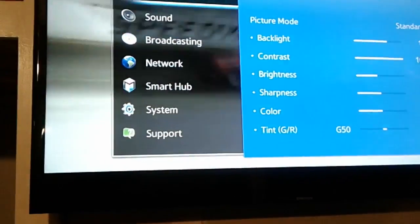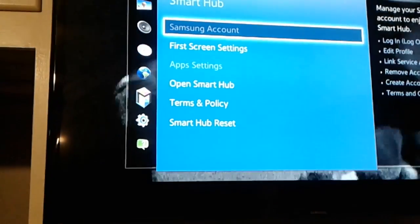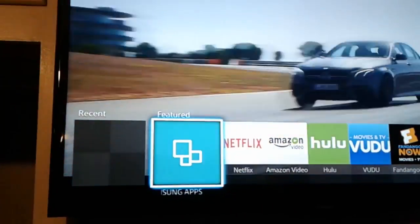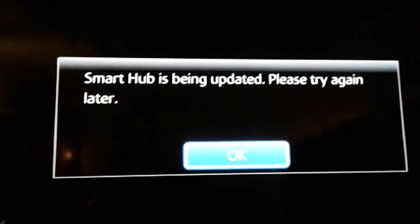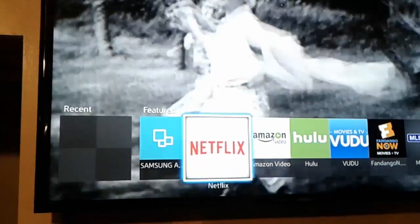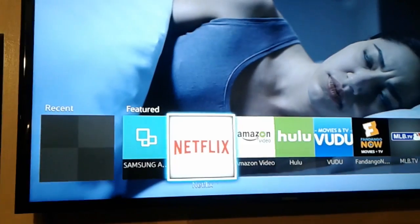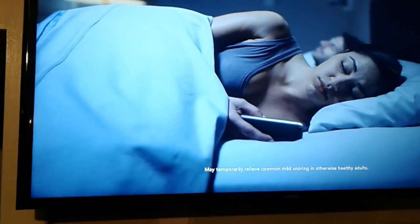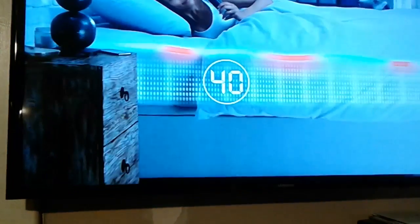Now I can't log in yet. On my other TV I had to log in with my account settings before I could download apps from the Smart Hub. That option is still grayed out. When I click on an app it's different than before — which I think is a good sign. It says 'Smart Hub is being updated, please try again later,' so I'm going to wait maybe 20-30 minutes.